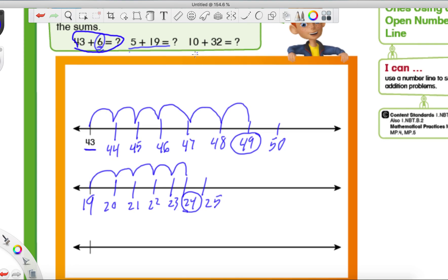Our last problem on this page is 10 plus 32. Which number should we write down to start with — our nice round 10, or our big goofy 32? Should we write the 10 down and make 32 jumps, or write the 32 and make one big 10-jump? I really hope you're pointing at the 32, because that is the number I would start with.